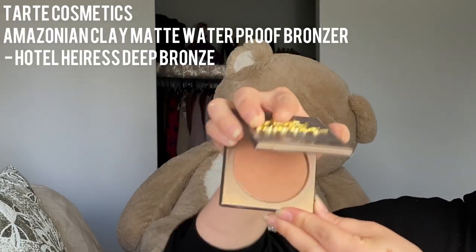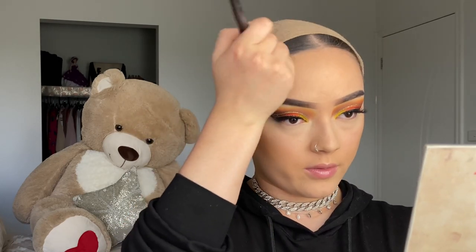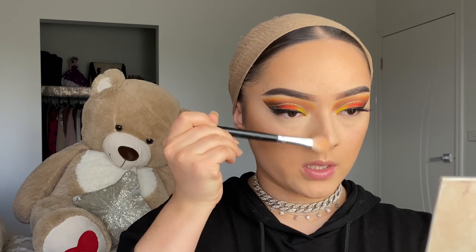For bronzer I'm using my top bronzer with an angled brush from Morphe, applying it in the hollows of my cheekbones. I like my face to look lifted, so I add bronzer above — not down low, which makes the face look bigger and droopy. Applying it above gives a nice lift. I also do the edges of my forehead and under my nose to shape and slim it.